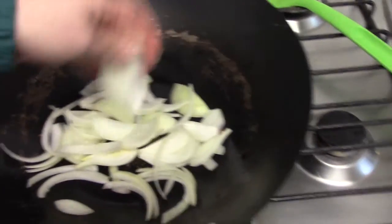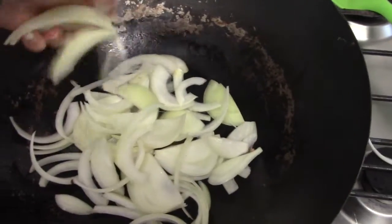Now add the onions. Make sure you cut them stringy — I'm all about the onion cutting these days. They just get really soft and juicy later and they absorb all the soy sauce and dark soy sauce, so it pays off.